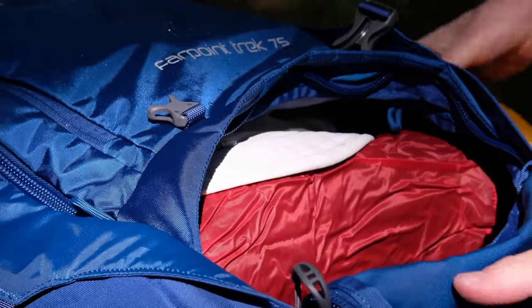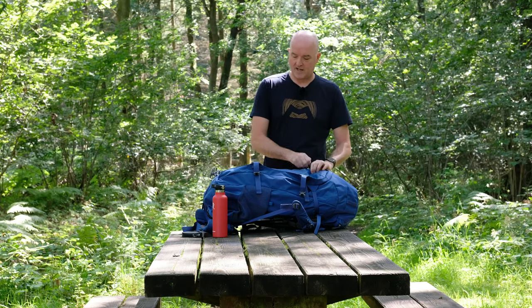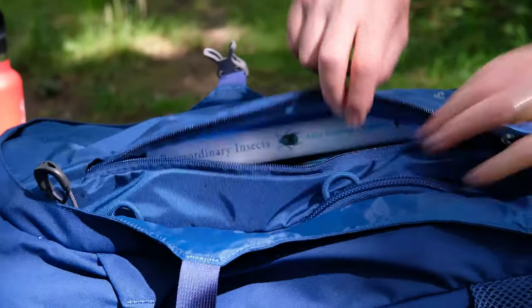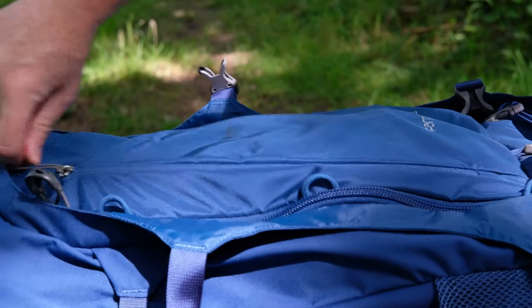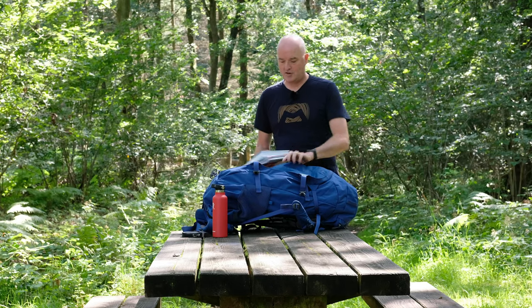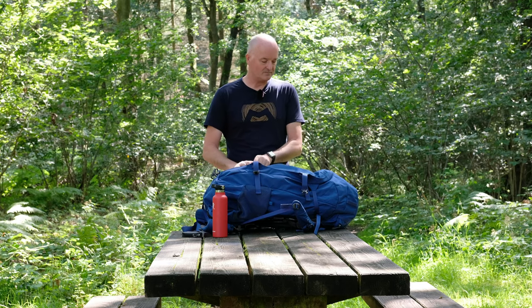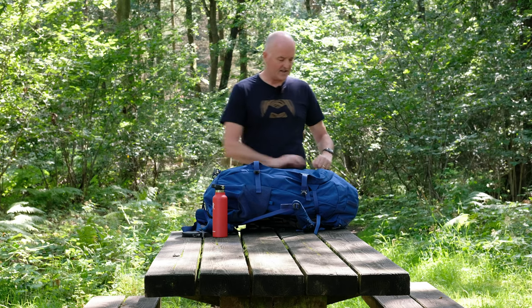The divider can be easily removed so you can have one compartment all the way through, or leave it in place if you just want to separate your kit. Up on the front there's another big zip pocket which runs the whole length of the front from the top to the base compartment — I've got some magazines and a book in there, but it might be a good place to put wet waterproofs if you want to keep them separate from the main contents.